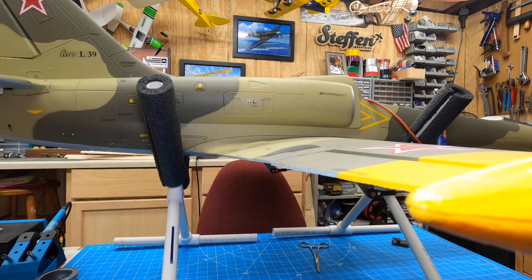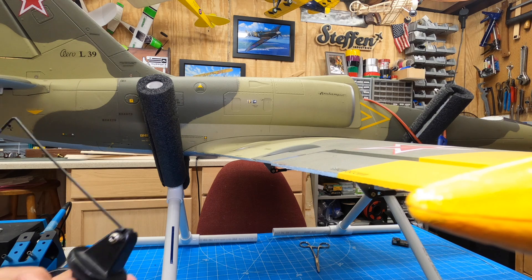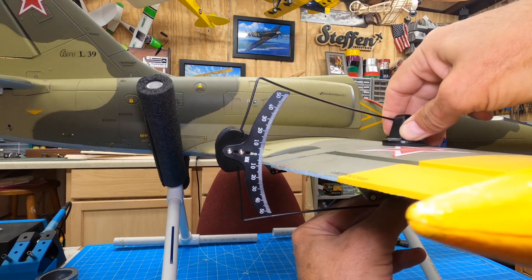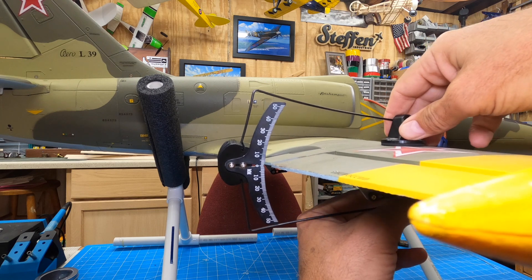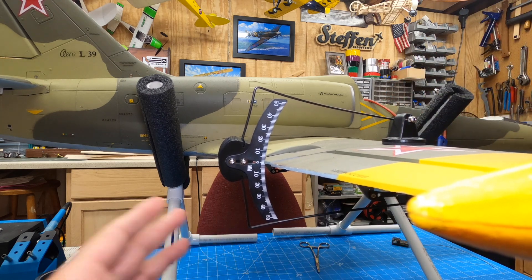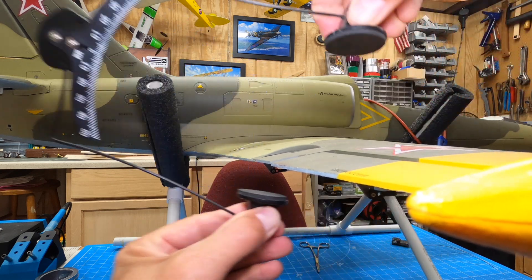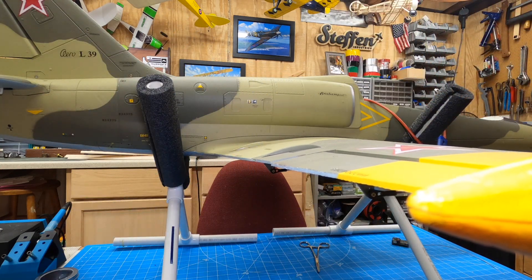Or there are some other tools out there that I find very handy — it's this thing. It basically uses a little pressure and sets up there. Sometimes you have to hold it because it doesn't want to stay, but it does the same kind of thing. Really critical to understand what those throws are, so then you can set up your low, medium, and high rates. Good luck!